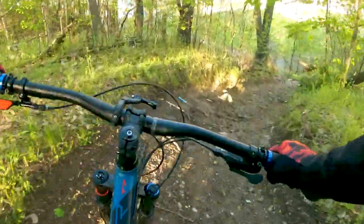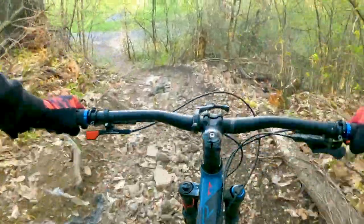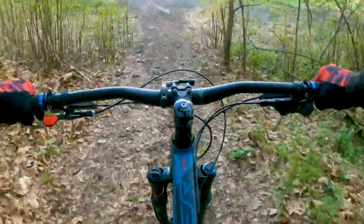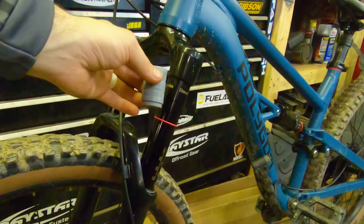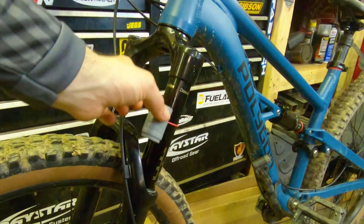Now go ride your favorite trail and see how the bike feels. If done correctly, you should feel an immediate improvement in your ride. If you seem to be bottoming out but you like how soft and plush the suspension is, consider adding bottomless tokens or volume reducers. If your fork or shock supports these add-ons, pick up a couple and put them in — they are well worth it.